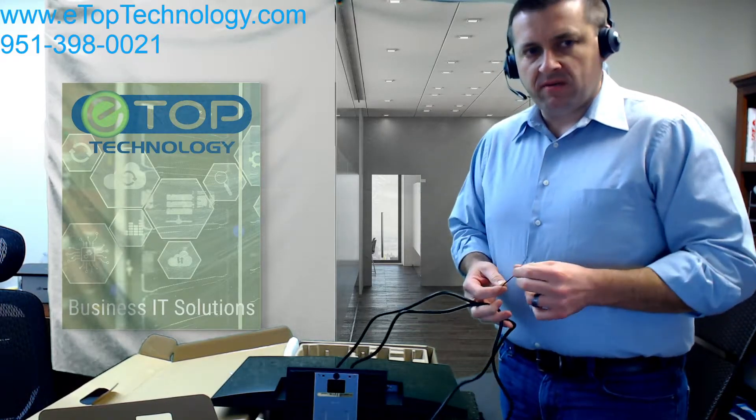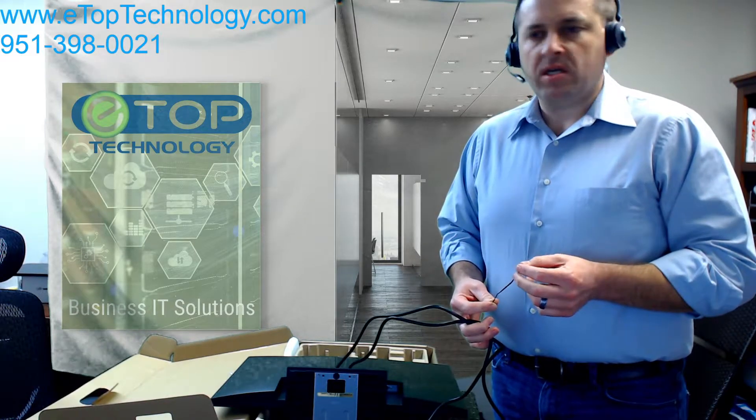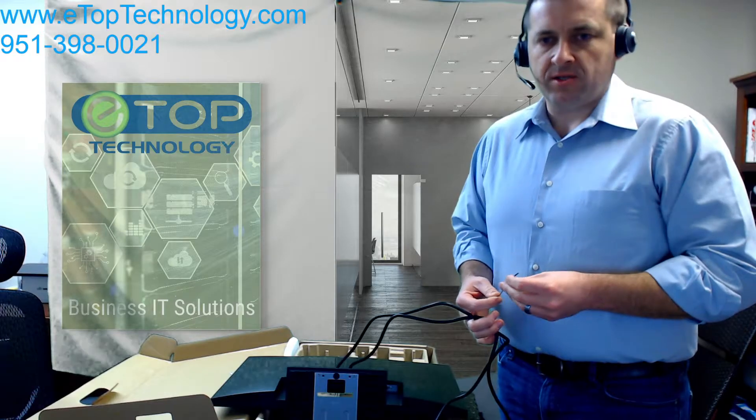If you have any questions, please give us a call — ETOPP Technology, 951-398-0021. Or send us an email at helpdesk@etoptechnology.com. Thank you.